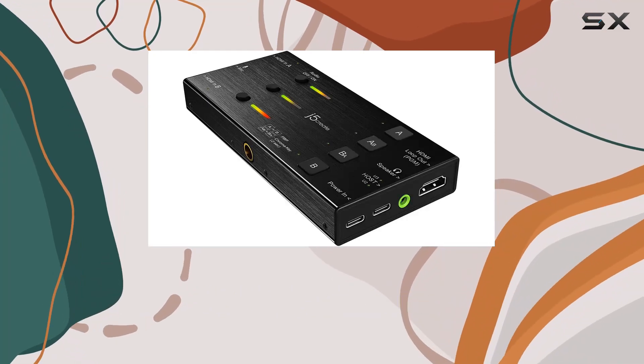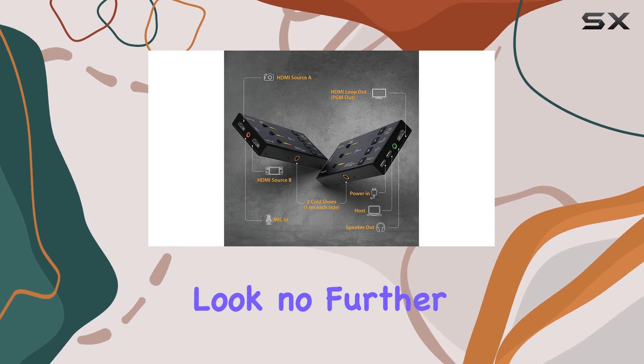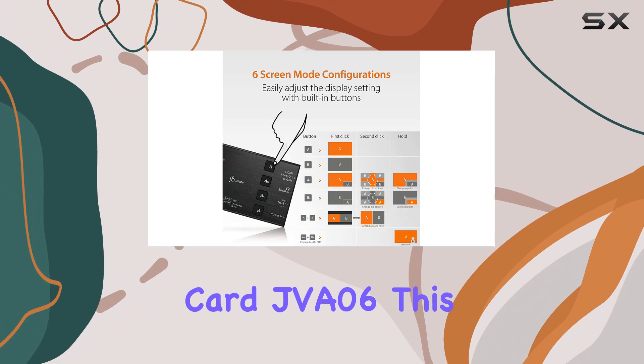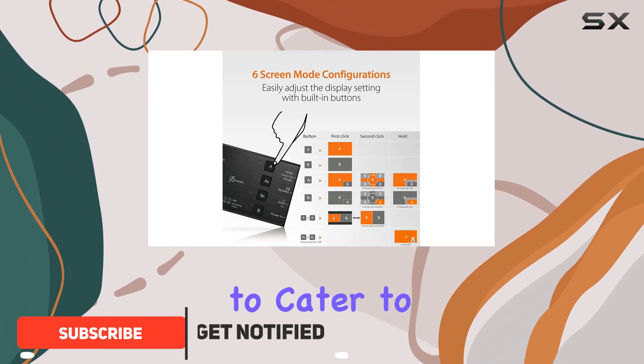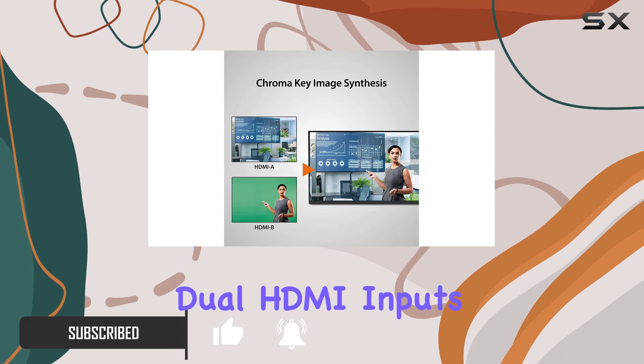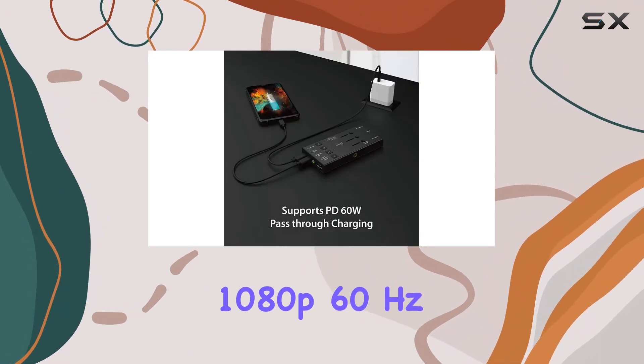If you're in the market for a high-quality video capture card that delivers on performance and versatility, look no further than the J5 Create Live Video Capture Card JVA06. This device is designed to cater to all your streaming and recording needs, featuring dual HDMI inputs that allow for capturing two channels of uncompressed 1080p 60Hz video.